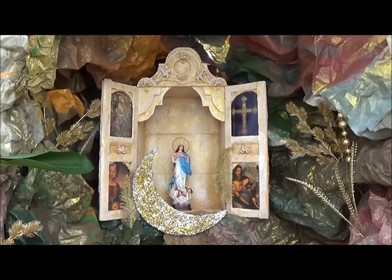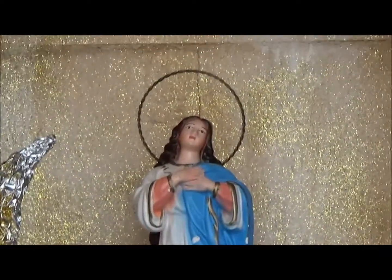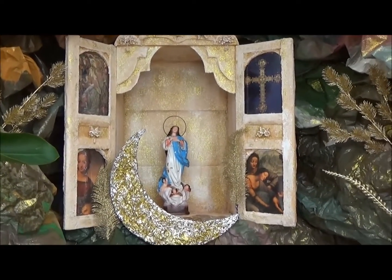And that's the big head Maria. There's the box that she's in — it's made out of a cardboard box.